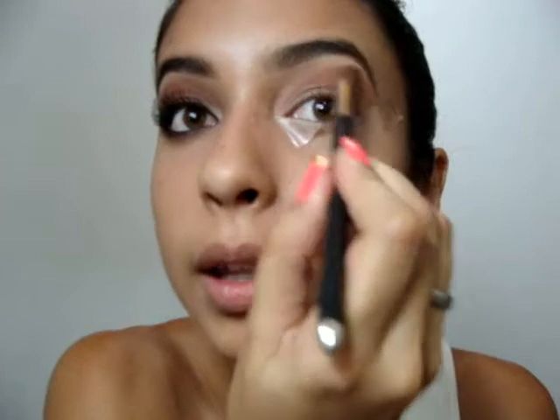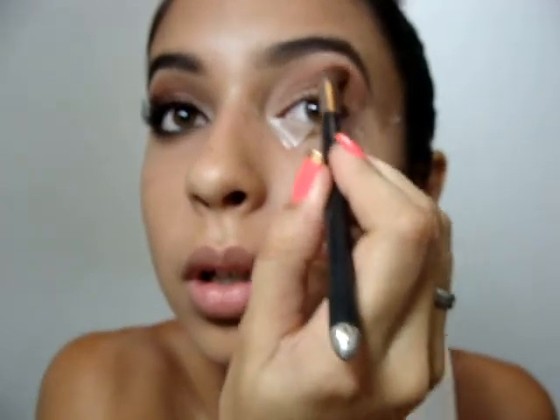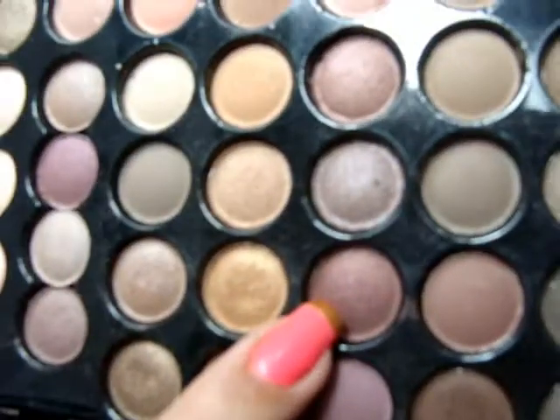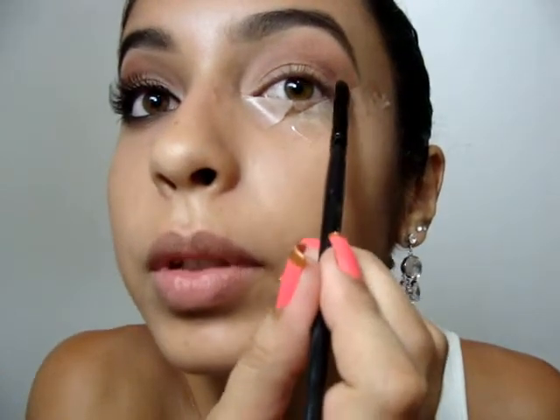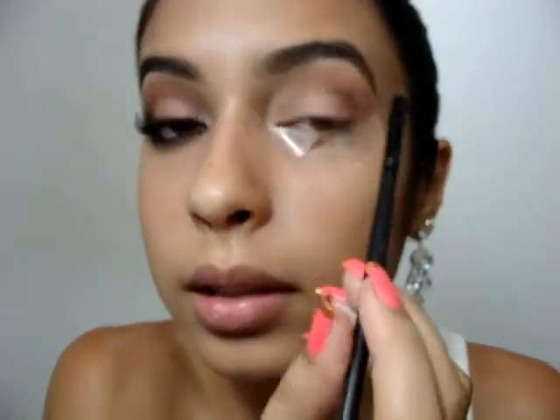A gente espalha até próximo da sobrancelha. Vou trocar de pincel, pegar um pincel mais ou menos do mesmo tamanho, e agora vou usar essa sombra aqui, também é um cobre, só que ele é mais escuro. Então com esse pincel eu vou fazer mais uma vez aqui, escurecer essa área daqui.